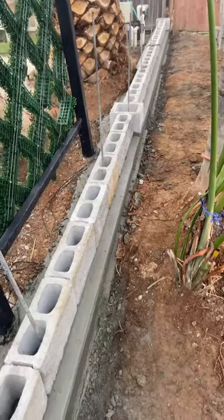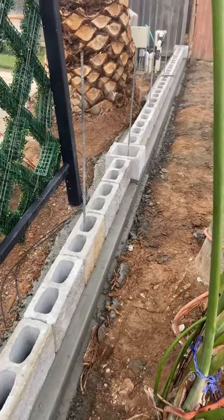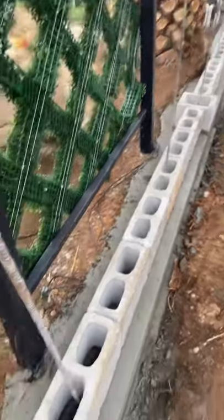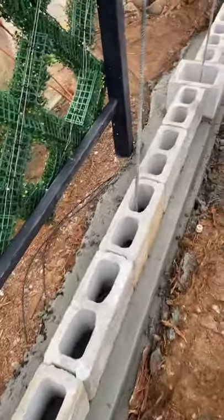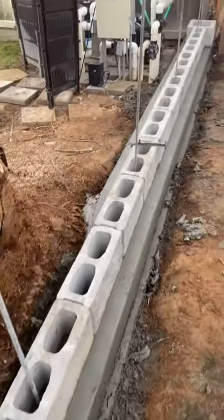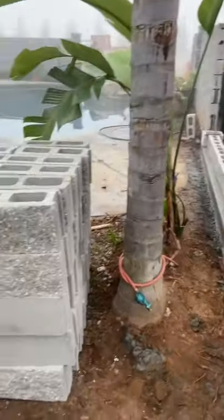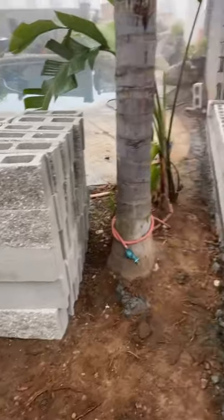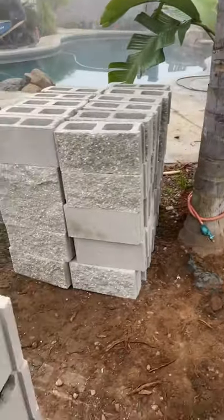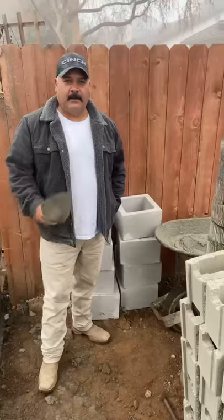We excavated further, went 16 inches down, then poured a little stem wall to catch our height on our grade, and then we set the first row. Today we're ready to start picking up on the wall. It's got rebar at every four feet on center. For this column we're going to try to match the wall on the other side. We got some new block — it's not the same, but it matches pretty close.